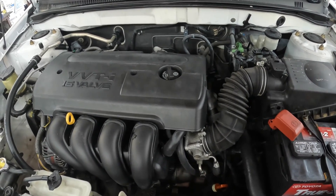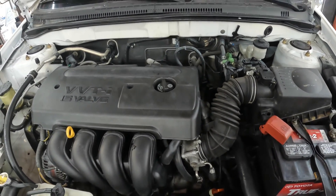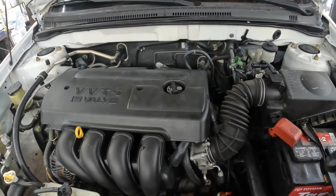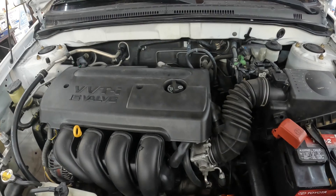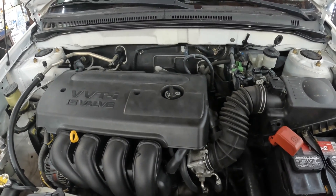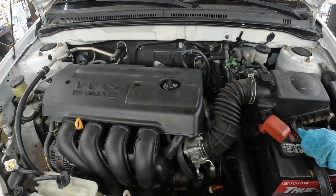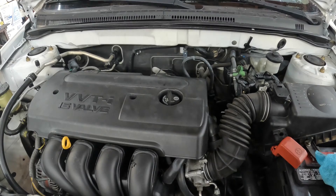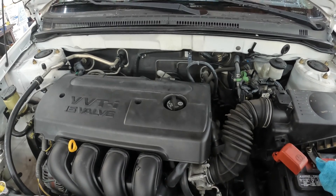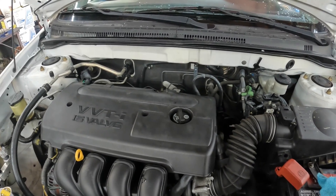We went through all the gears and checked the fluid — everything is good. It ended up taking the whole four quarts. As it heats up the fluid is going to expand and come up to the hot mark. This dipstick has a cold and a hot mark — fill it to cold, then once it's warm, check it again at the hot mark. That's going to conclude the video. If you have any questions, comments, or concerns, let me know in the comment section and I'll get to them as soon as possible.